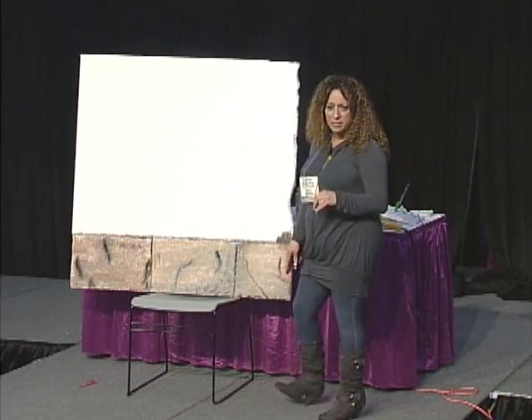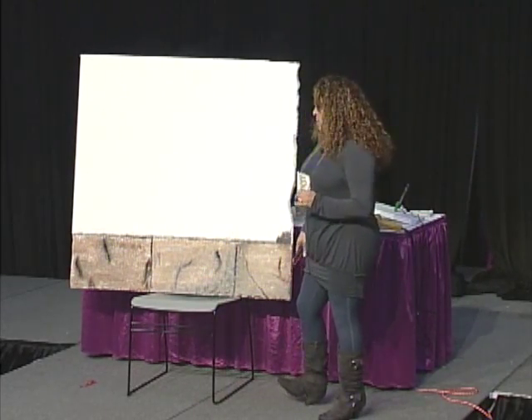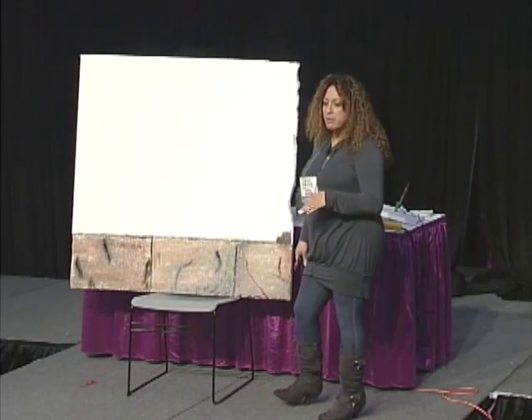We do balloon decorating, fabric draping. One of my favorite classes is props. We make props for every event. Once you learn the techniques you can pretty much use them for different themes.